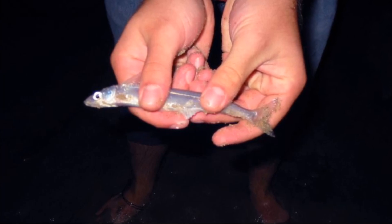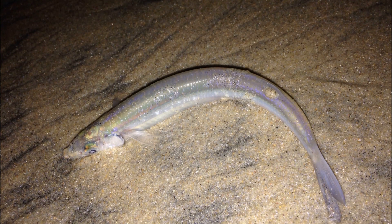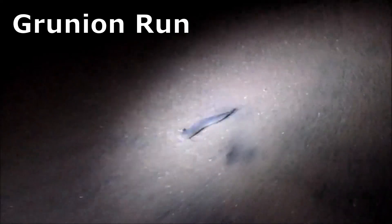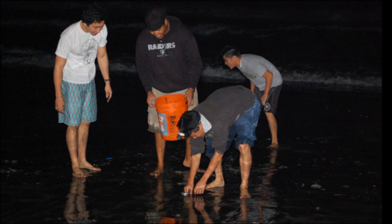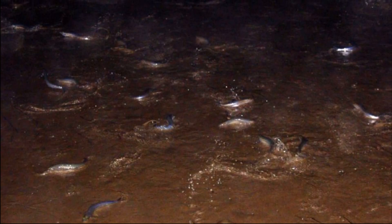Grunion are known for their unusual mating habits. They are among the few species of fish that actually come ashore in order to lay their eggs on sandy beaches. Since grunion are considered good eating, people are often waiting to harvest them when they leap on shore. The shore leaping event is called a grunion run and it only lasts for a few hours. During a grunion run, grunion can only legally be caught with bare hands. Thousands of grunion may be on the beach at once.